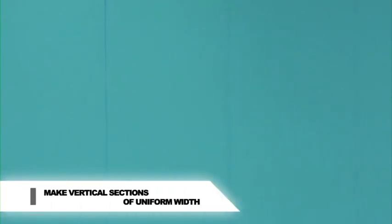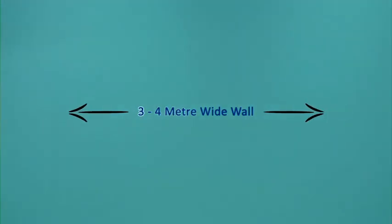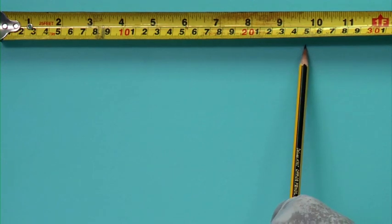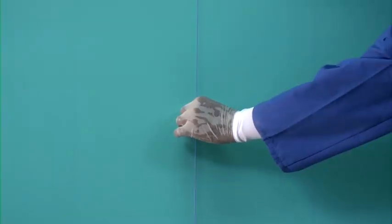Let the first coat dry for six hours and then make vertical sections for the two base coats. These should be of uniform width so each section is of equal size. For a three to four metre wide wall use strips of 25 to 30 centimetres. Ensure that you divide the wall beforehand so you are not left with an uneven section.